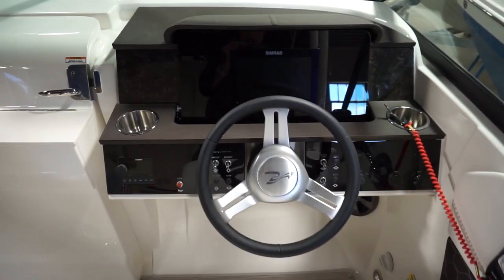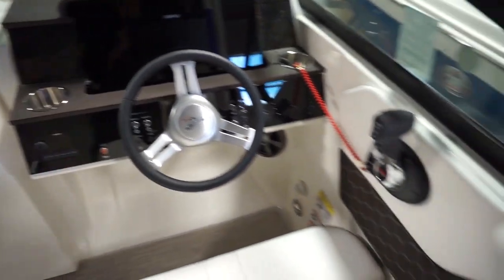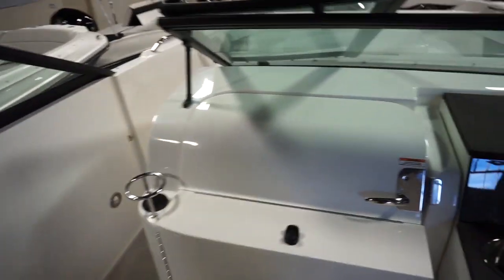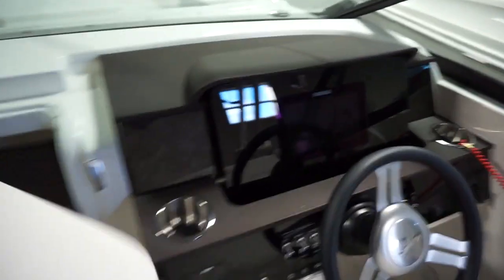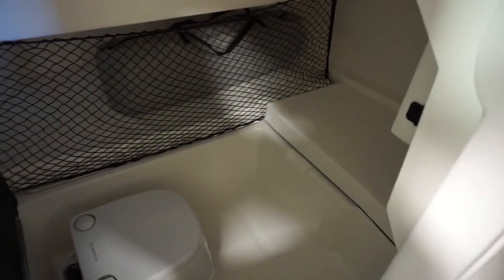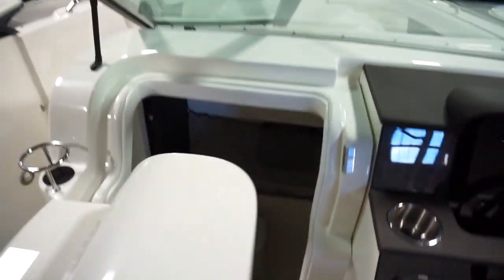It's equipped with the Simrad multi-function display screen. Another unique thing about the 25 is a very great sized head underneath the helm — a lot of room in there.